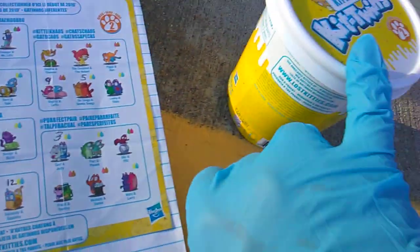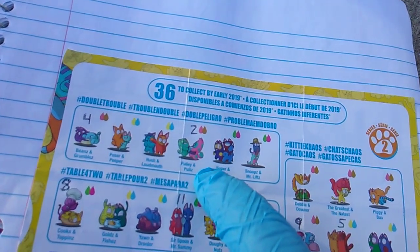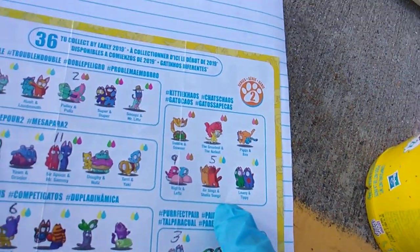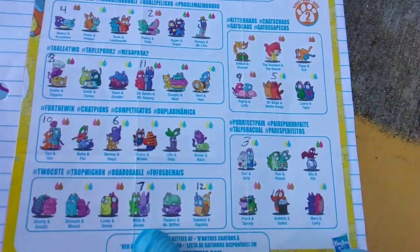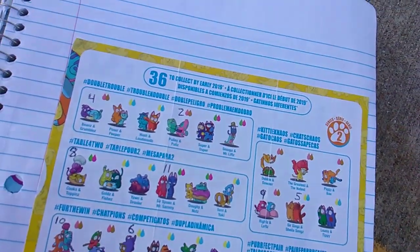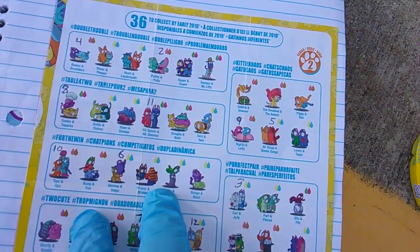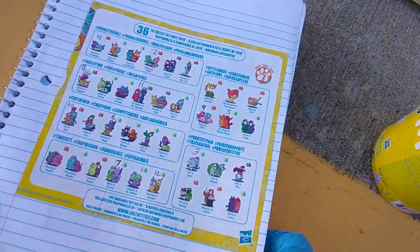They're coded on the bottom of the tub. Pack 1 gets you Toppers and Mr. Myth. Pack 2 is Pulley and Pools. 3, Carl and Judy. 4, Beans and Grumbles. 5 is Sir Sings and Sheila Songs. 6, Shrimp and Steps. 7, Mitts and Gloves. 8, Cooks and Toppins. 9 is Rights and Lefts. 10, Tips and Ups. 11, Sir Spoon and Mr. Sammy. And 12 is Squeezy and Squishy. 2 from Double Trouble, 2 from Table for 2, 2 for the Win, 3 for Too Cute, only 1 for Perfect Pair, and 2 for Kitty Chaos. That's all that's out so far.